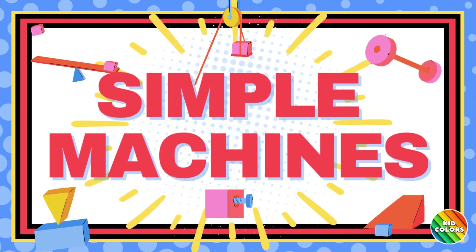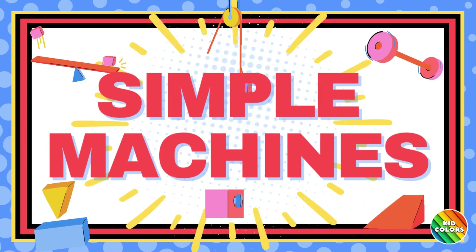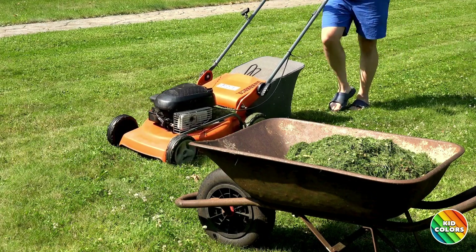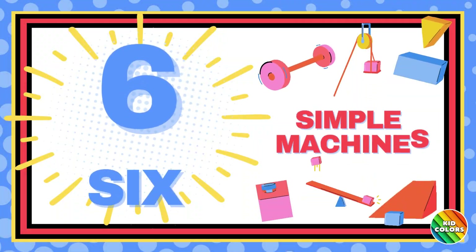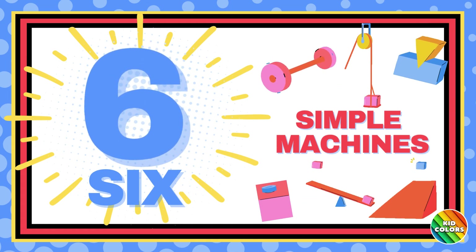Today, we're going to learn about simple machines. Simple machines are helpful tools that make our everyday tasks easier. There are six simple machines. Please join us by saying the name of each simple machine.